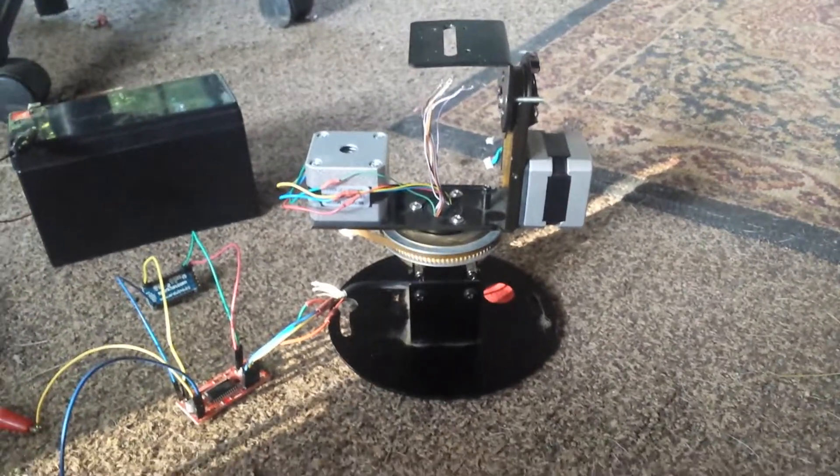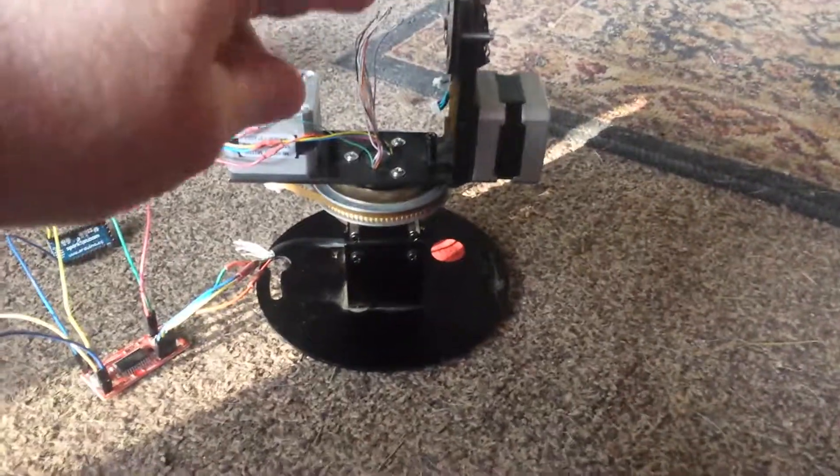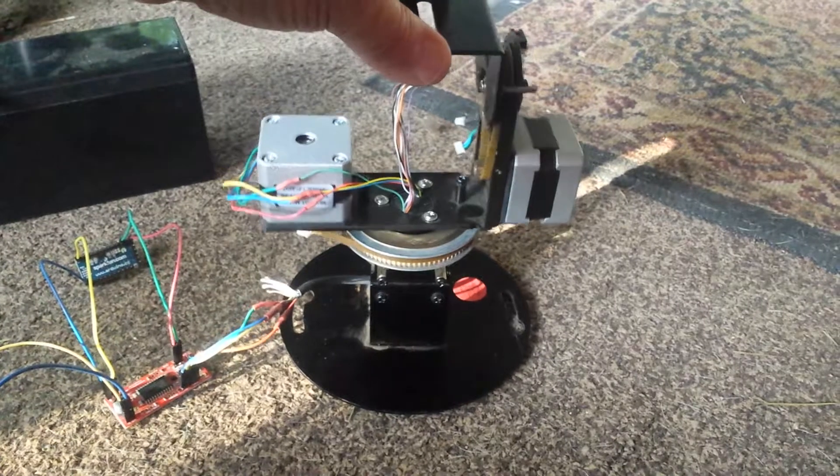Hello again. I just wanted to show off progress on this little project. At Mendelssohn's, the Dayton Ham Fest, I went to Mendelssohn's and found this.